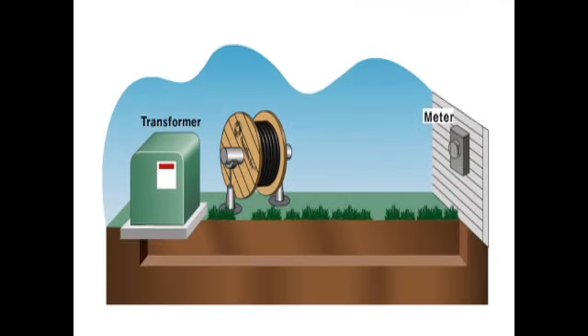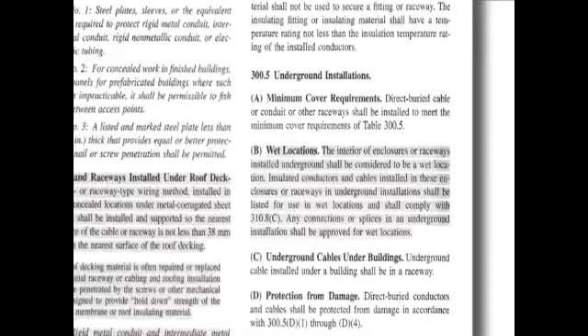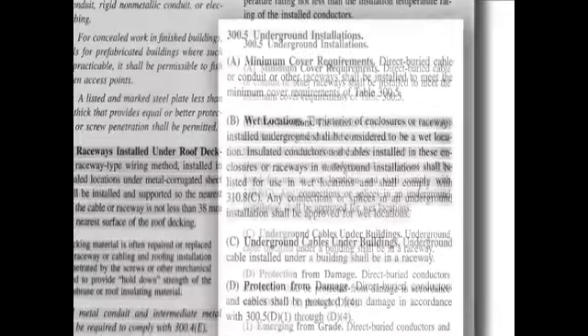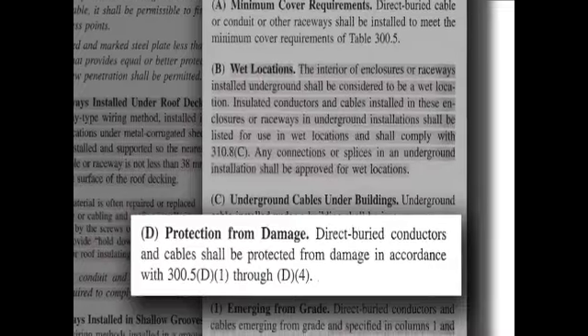In this example, the jacketed MC is pulled from the reel and laid directly into a trench. The jacketed MC cable turns to the surface, emerges above ground, and feeds into the building's panel. Once above ground, per NEC 300.5D, an enclosure or raceway, typically a PVC conduit sleeve, is applied for mechanical protection. When emerging from grade, please reference NEC Section 300.5D to ensure cables are properly protected from physical damage.